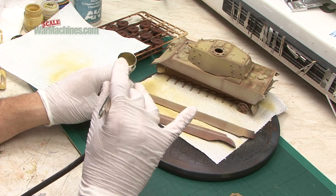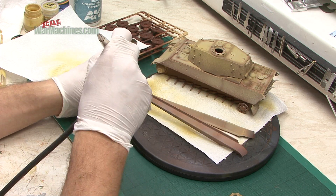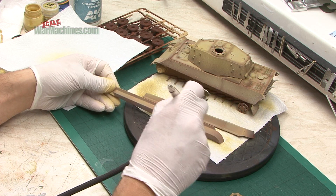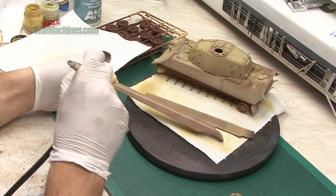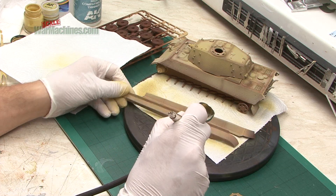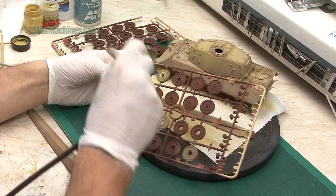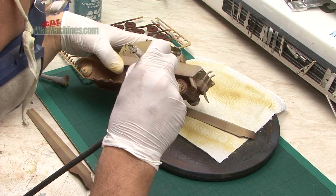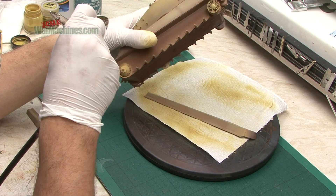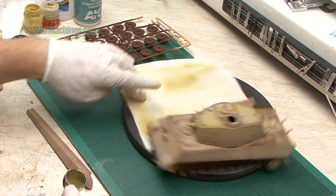We'll do the main coat and then mask that off and do a different finish on that layer. The more I think about it, the more I like the idea of having the guard worn off or broken off. So we'll mask that area.